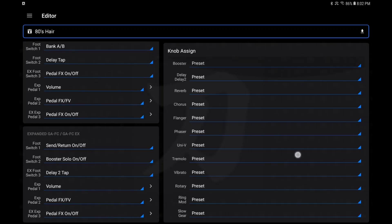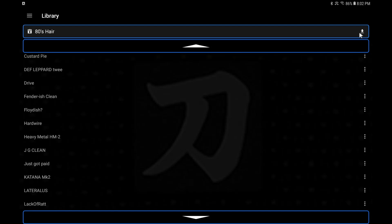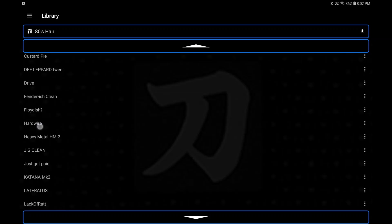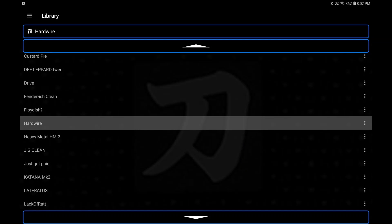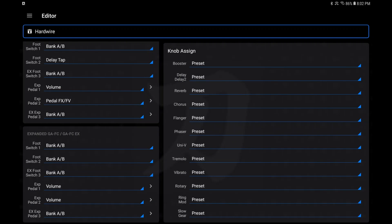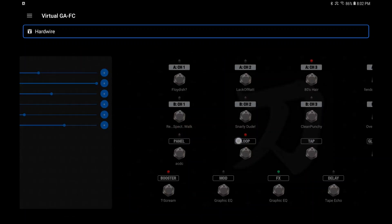Different types — your knob settings, foot switch, and so on. It's not totally different except for those two major things: amp selection and your effects chain. Now that 80s patch is in there — it's loaded and ready to be saved, but I don't want to save it. If a patch has been changed and you go to load another one, it's going to ask if you're sure — I'll hit Yes. Now that was loaded to the editor but it is not loaded to the GAFC or your amp yet — it's not there.